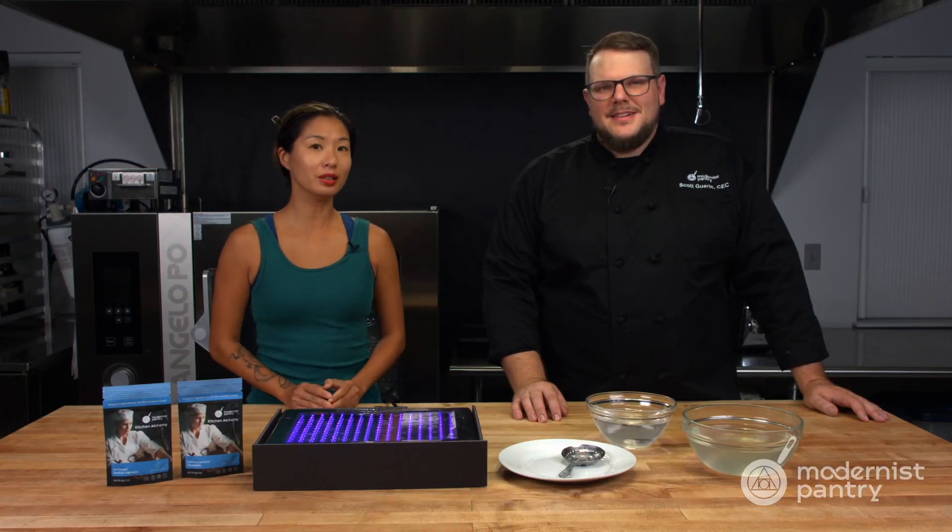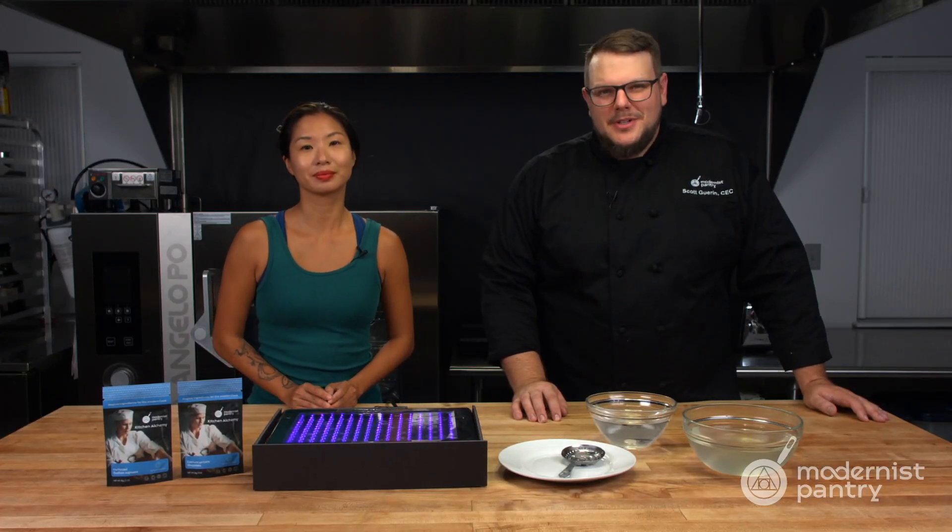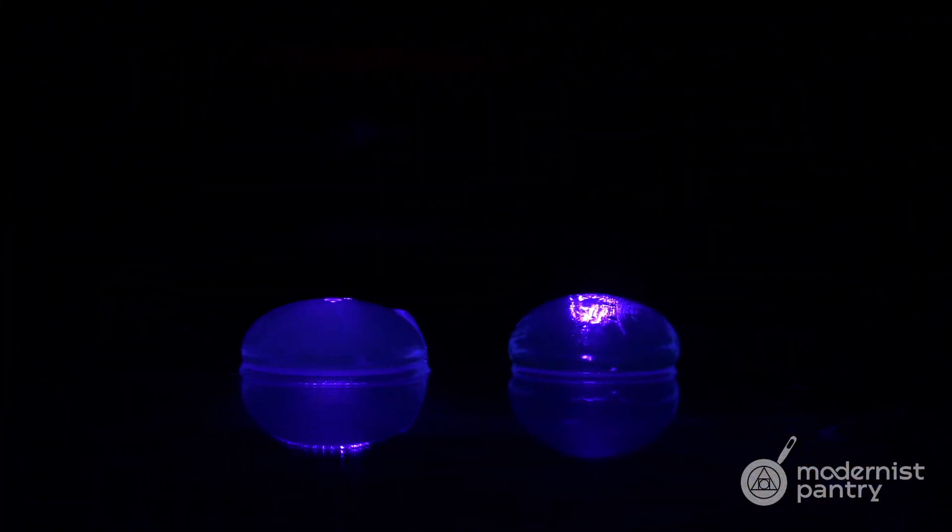Would you like to learn how to make glow-in-the-dark cocktail pods? Today on WTF we're going to show you an amazing technique to make cocktail pods glow.